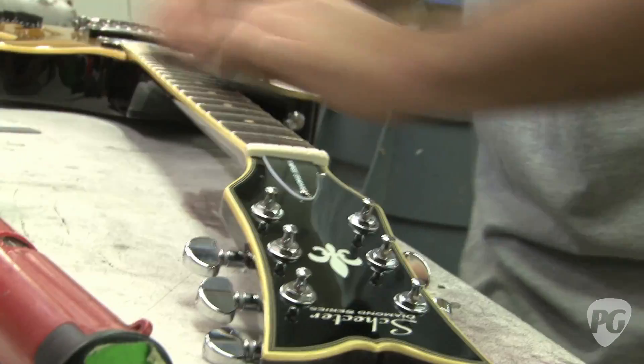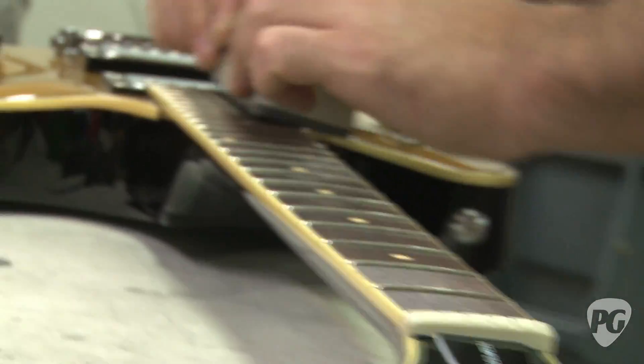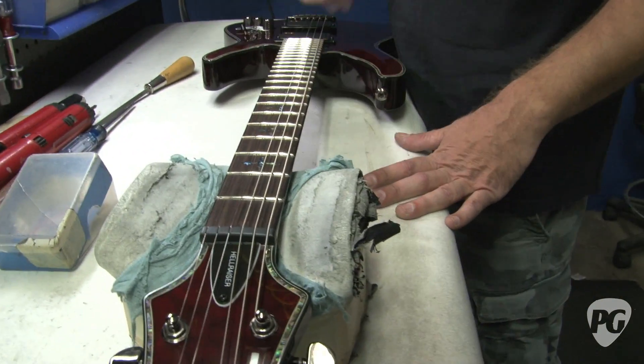So they get pulled out, checked, intonated, frets leveled, dressed — anything that needs to be done: truss rod adjustments, these guys do it. Make sure everything functions, gets in a box and gets shipped to a dealer. They level-sand the fretboards, file and polish the fret ends, polish the tops of the frets.